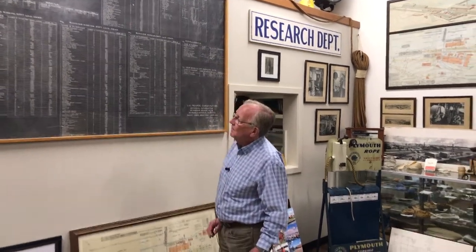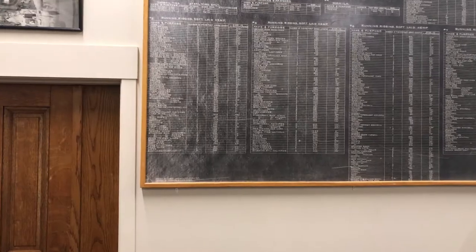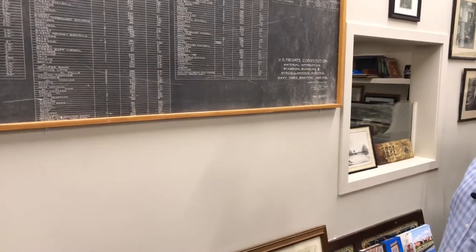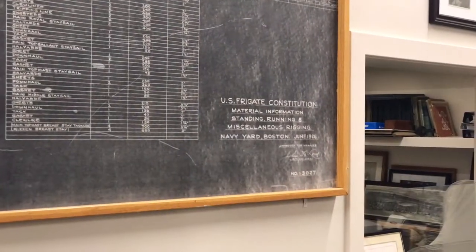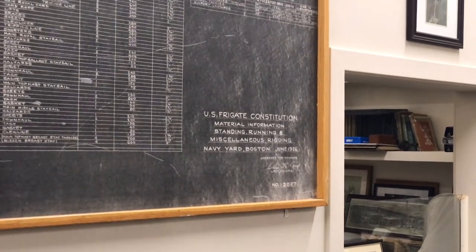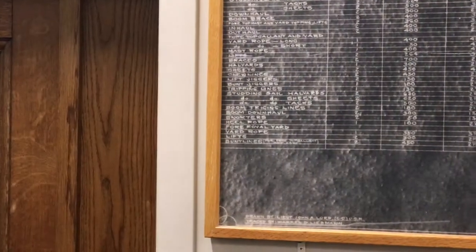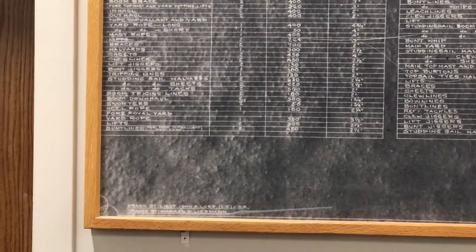We're going to be looking at this chart. What would we call it? Material information — standing rigging, running rigging, another miscellaneous. All the way from handling the guns to the running, which was soft-laid hemp. Most of it was soft-laid.